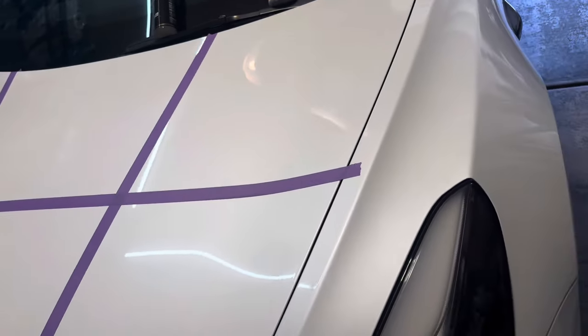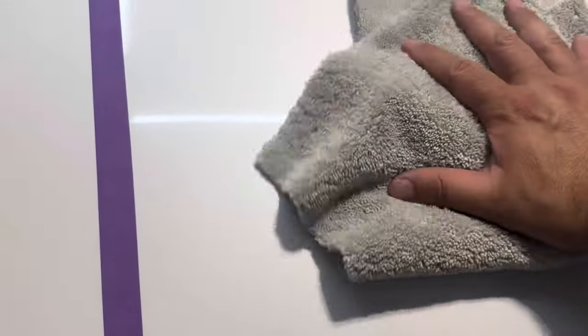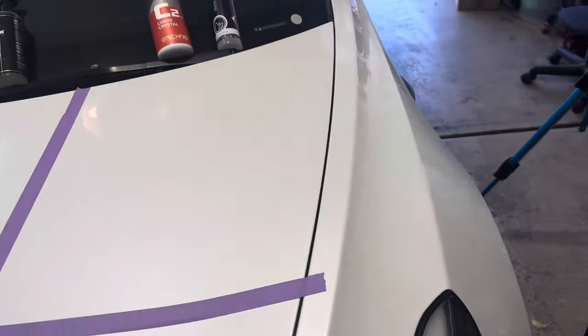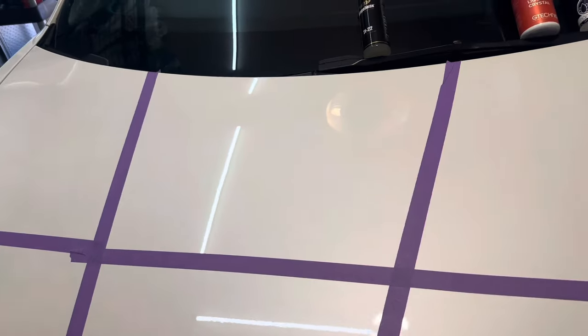Let me get a towel, flip it over and wipe this off. This one is the hardest to wipe off so far — definitely the most sticky or tacky of the products so far. I'm wiping it with this side of the towel where the other ones I used the short microfiber, so it could be a little tacky, but this one is the tackiest and I remember it being tacky before. Done — not bad.